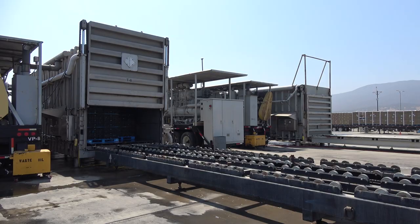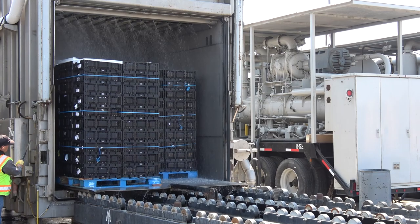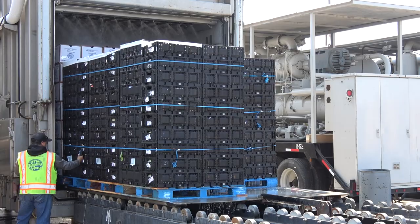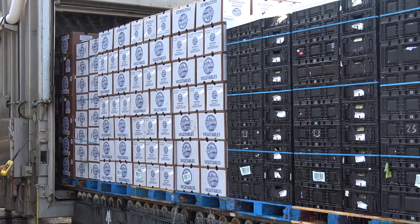After the produce is cooled, the vacuum is released, a door is raised, and the product exits the tube. This product is receiving a final spray with water to ensure that it remains firm and can reach its destination market in ideal shape. The tube operator checks the product temperature with a handheld probe. If not sufficiently cooled, the product will be returned to the tube for another cycle of cooling.